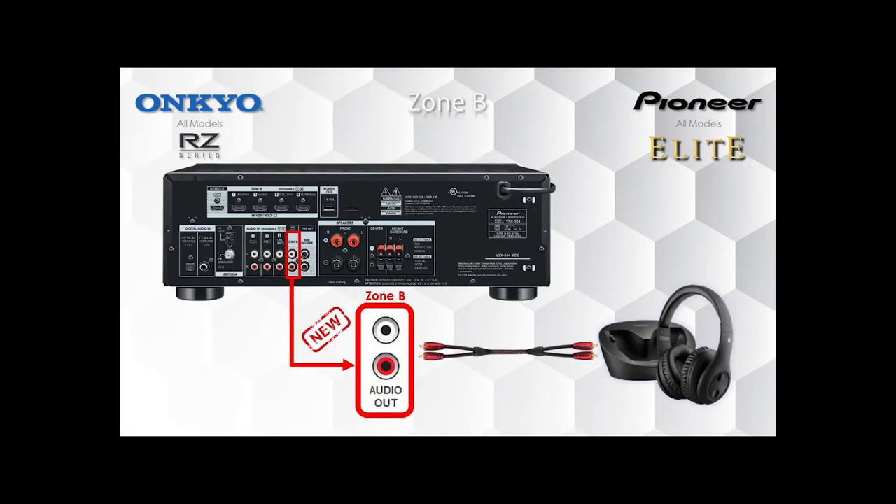Hi, everybody. Welcome. I'm Rolf Hawkins with Onkyo, and I've got some really exciting new product technologies to talk about really quickly with everybody — not the least of which is the Zone B output that we have on all Onkyo and all Pioneer receivers, regardless of the price point.